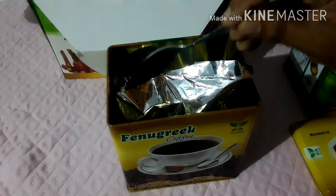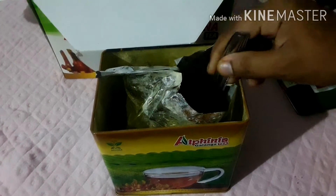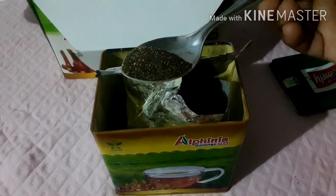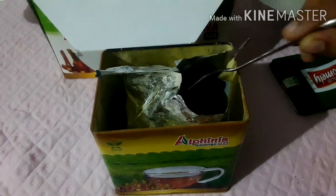We can find these ingredients for fenugreek oil. This is a silver coating that is covered in a silver coating. We put it in a spoon and it is very good for us. We put it in a coffee powder with fenugreek.